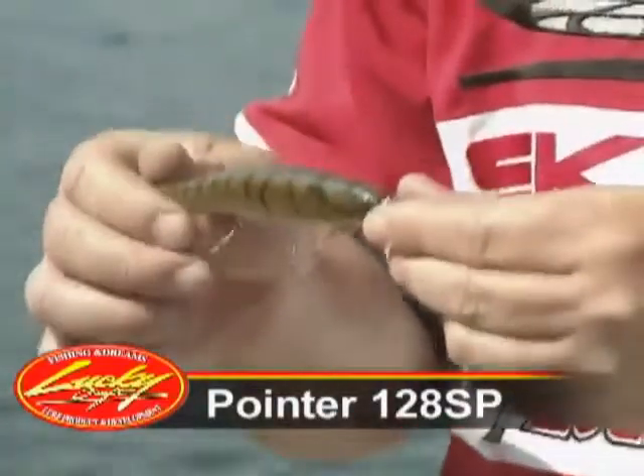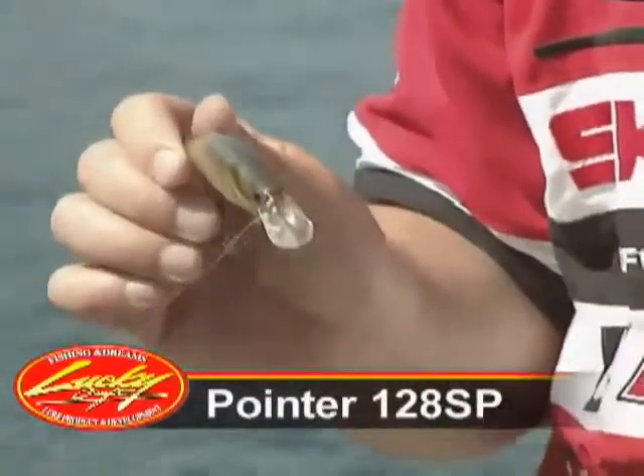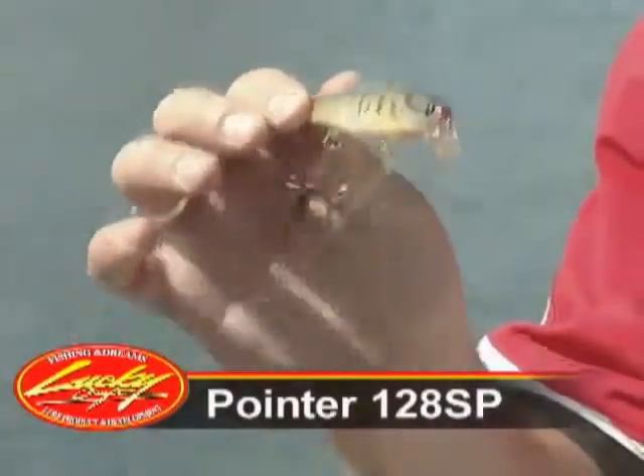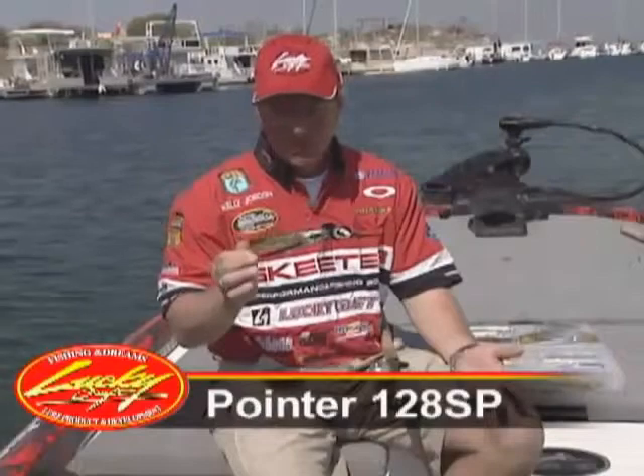It's heavy, it's big, works great, has incredible action under water. You can throw it a country mile and it gets the big bite, which is everything you want in a jerkbait.